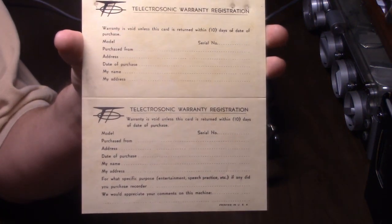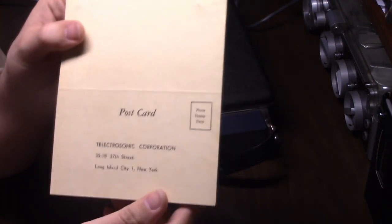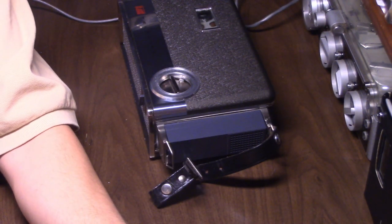There are warranty registration cards that have never been filled out — pretty cool. Everything was obviously kept with this recorder. It's just sad it's not in mint condition.